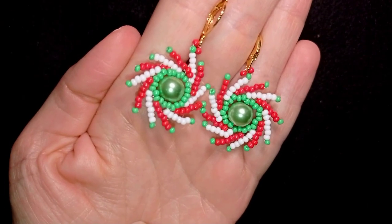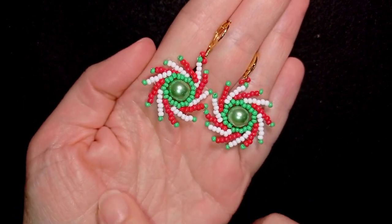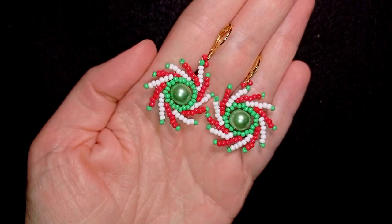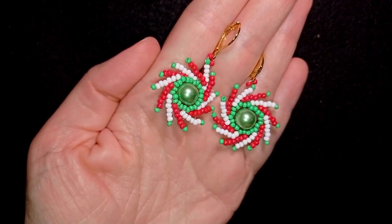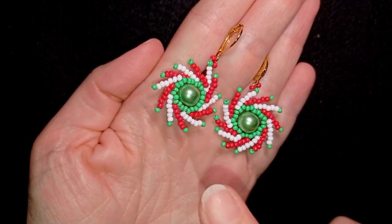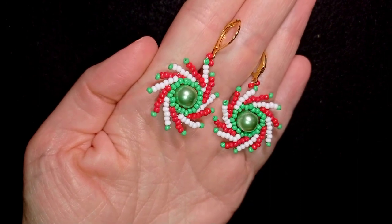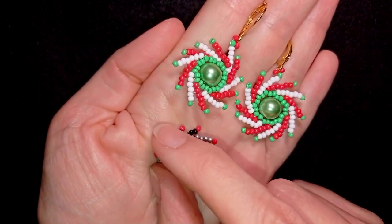Hi there, I'm Teddy from Bijuteo Beading, and in this tutorial I'm going to be showing you how to make these festive twirl seed bead earrings. I'm showing them really easy and step by step, so even if you are not familiar with the St. Petersburg stitch that I'm using here, you will be able to make them.